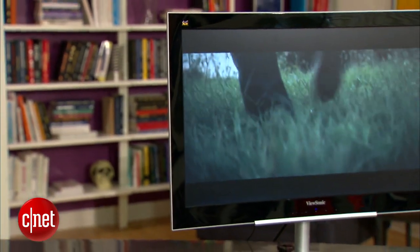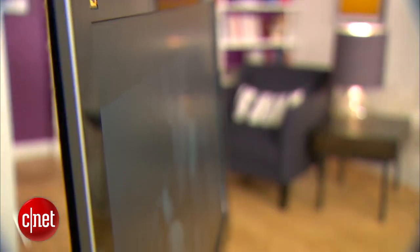Also, I could never get the picture to not look washed out. The monitor uses a twisted nematic panel, so don't expect wide viewing angles.